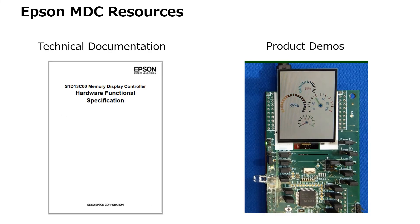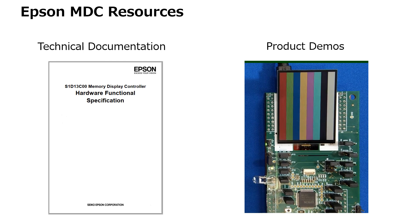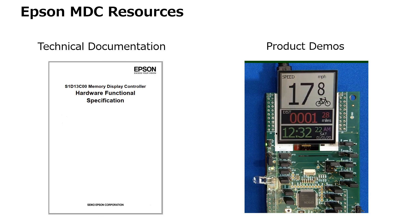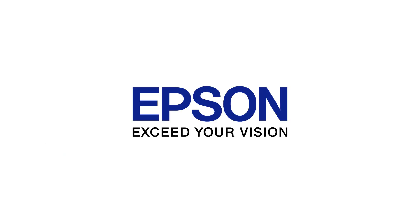Epson provides resources for our MDC products such as technical documentation, demonstration units, and evaluation boards. A short video from one of our evaluation units is demonstrating some of the capabilities of an Epson Memory Display Controller. That concludes this brief introduction. Visit our website for more information on MDC features, and for sales and support information, please contact your Epson representative.